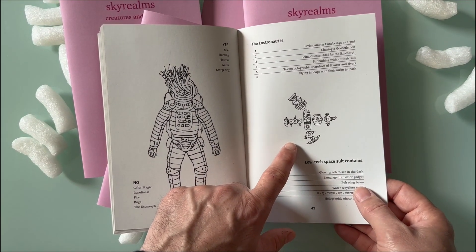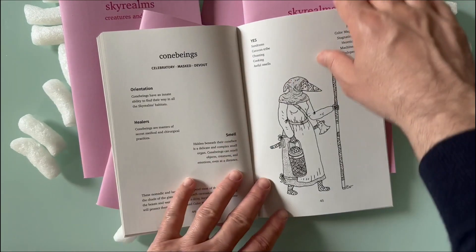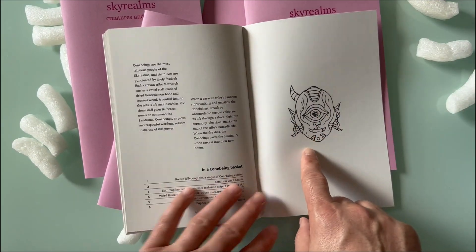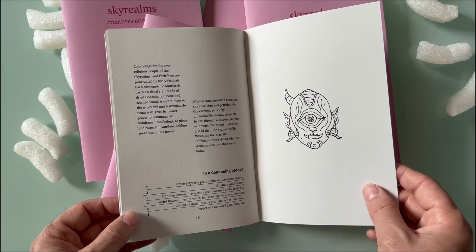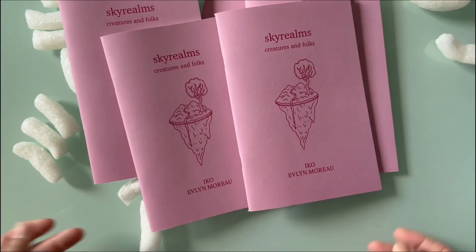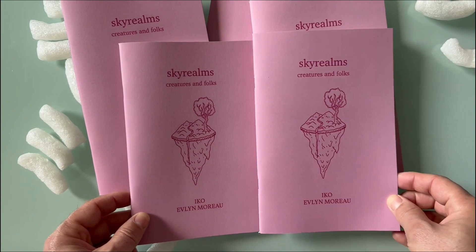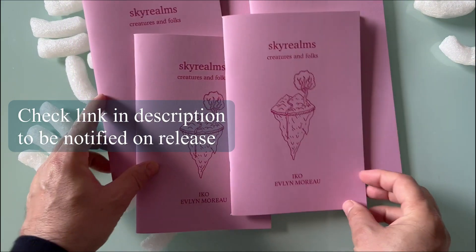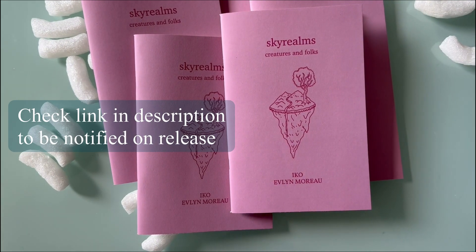That's their space station — how cute is that? Evelyn's art is so good. Look at that nasty cyclops. I'm so excited — let's just print it!